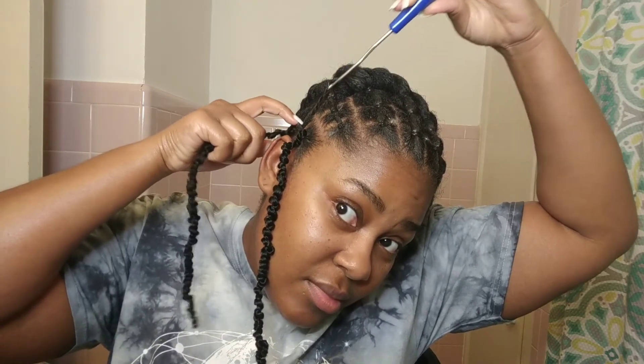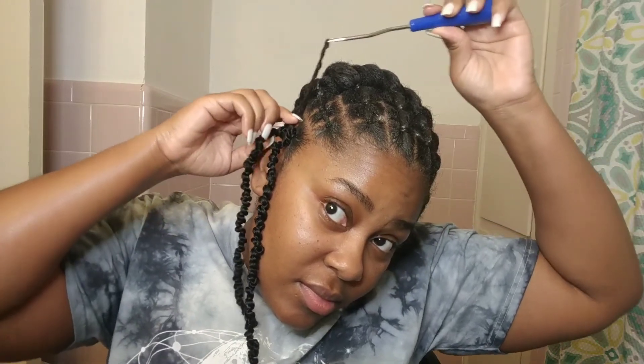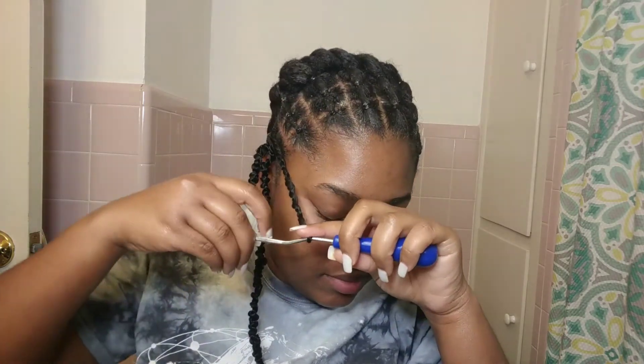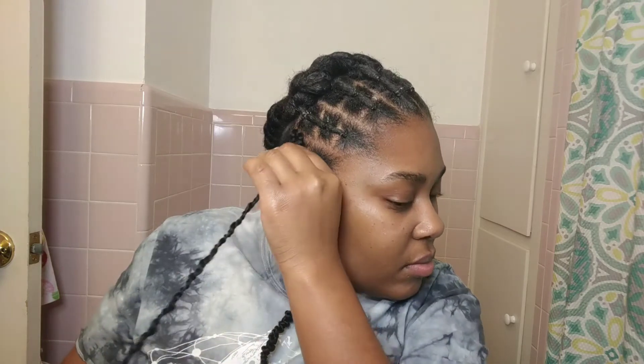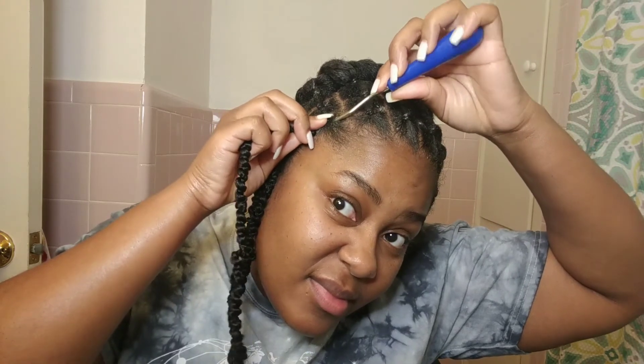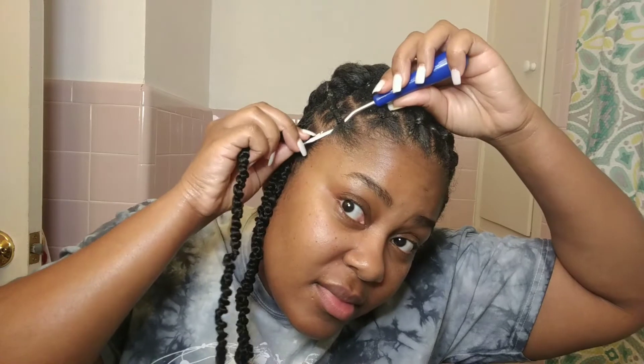Let me just say that I love this crochet hair y'all — it lasted me so long. I still have it because I plan on washing it and reusing it, that's how good this hair is. I probably won't use any other kinky twist type of hair besides the Expression hair because it is just bomb. The only thing is it was kind of hard to pull the end through the loop, but other than that I have nothing negative to say — I love it and it's absolutely amazing.